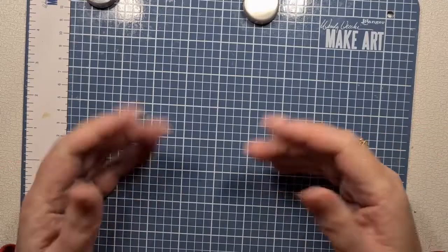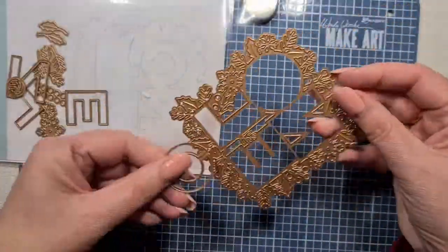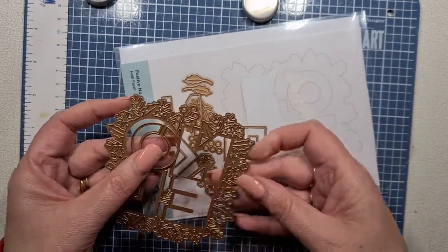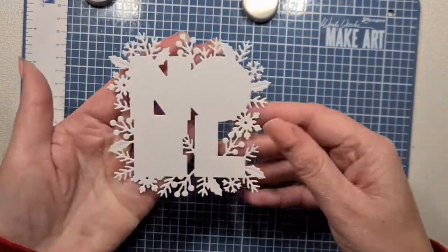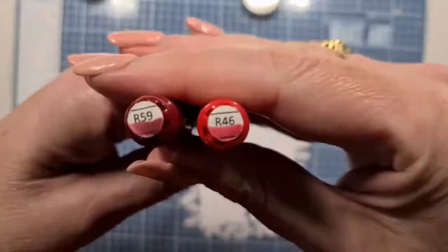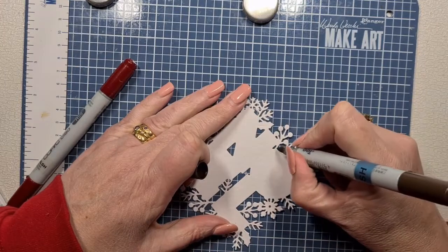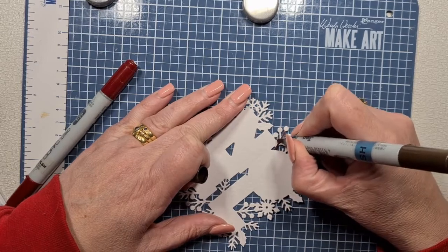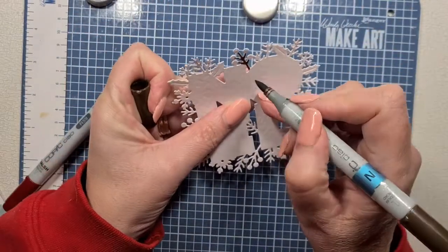Hello everyone, welcome back, it's Nat. Today we are going to have a play with this Bellbinders die set called Festive Noel. You've got the outer bits, the letters, and some foliage, snowflakes, and other elements. We're mostly going to use the letters and the outer bit. I've just cut this out of some plain cardstock — it's not even Copic safe, but it's going to be fine because we're only using little bits and pieces.